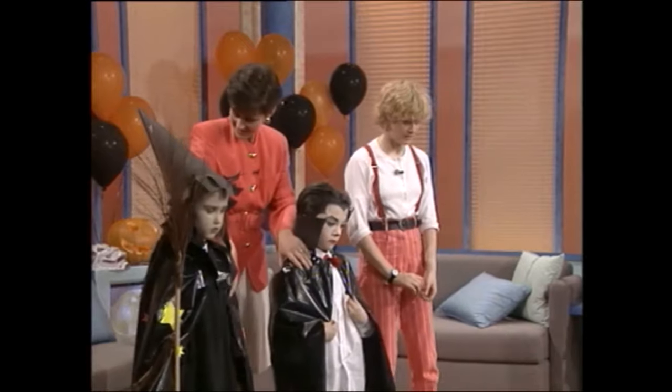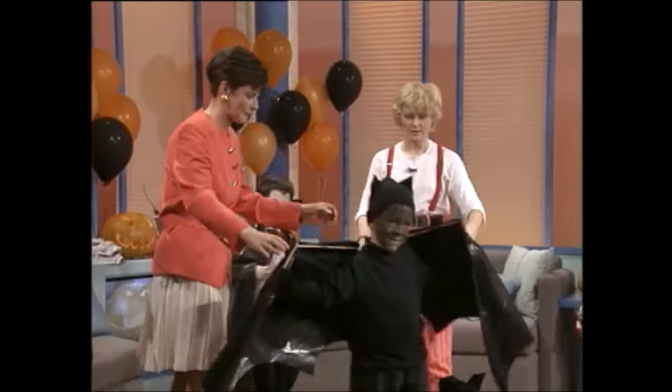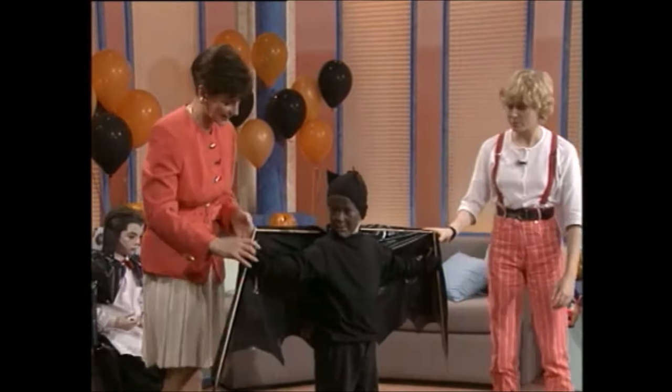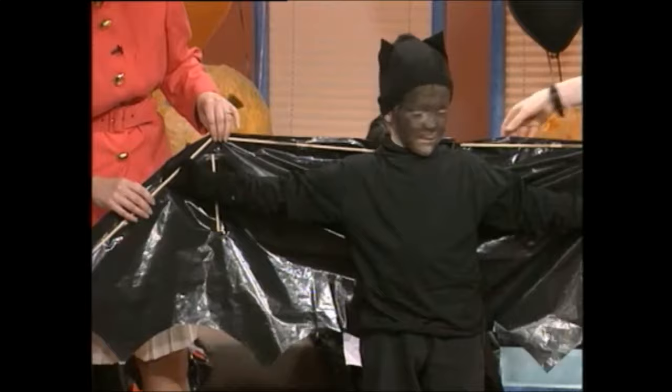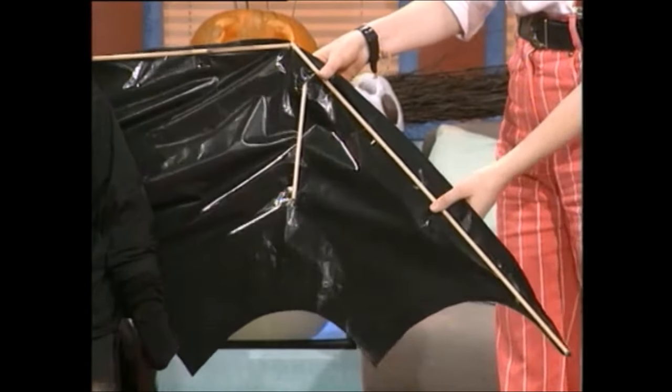Okay, what about the bat? Let me see the bat very quickly. This is a marvellous bat — just flap your wings there and let's see you. And this, again, is made just with a black sack. These are two small pieces of dowel which have been just sellotaped on. Quite simple — it only takes a couple of minutes.